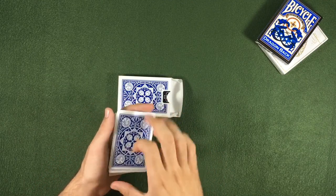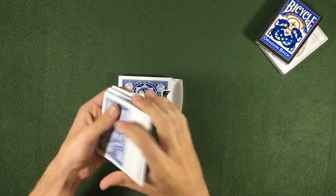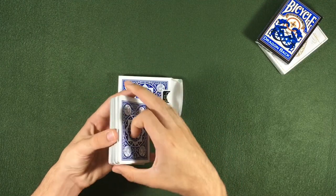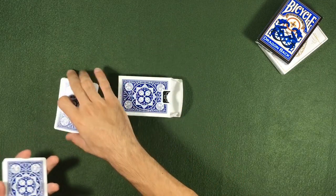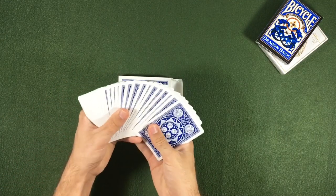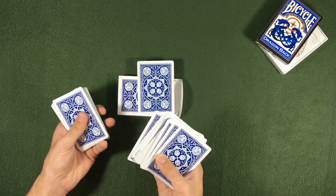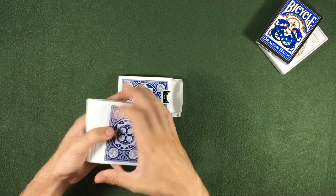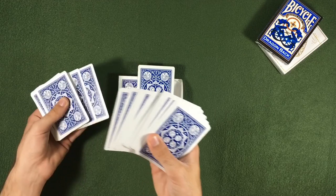We start by telling them to shuffle the cards. They shuffle as many times as they want. Now we take the cards back and cut to the gimmick, so the gimmick is on the bottom of the deck — cut and cut — and our gimmick is right here. We tell them to choose any card. While they are looking at the card, you are going to transfer the ace of hearts to this portion of the deck.